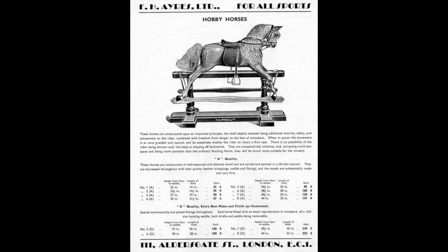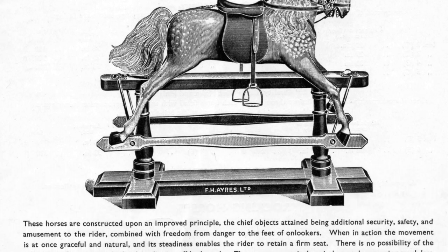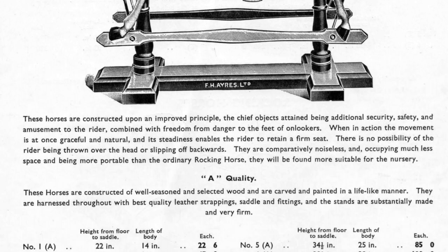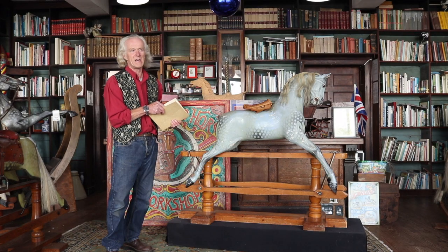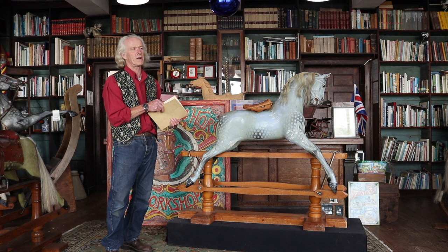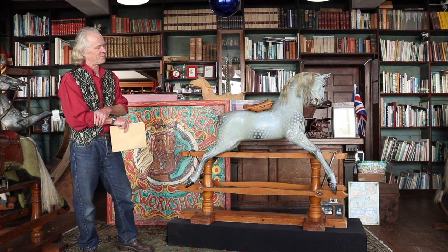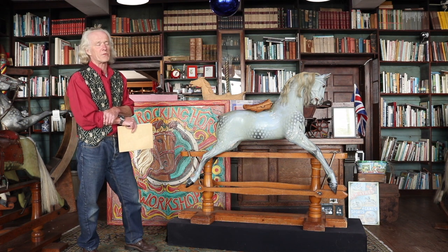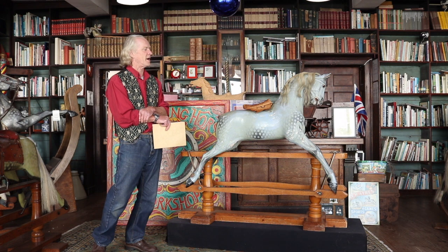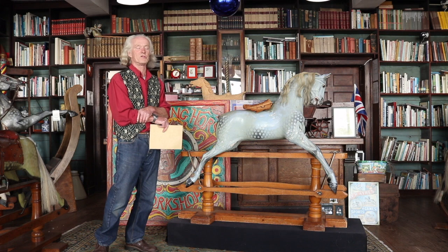Aside from those, they also made the standard rocking horse which we would now refer to as a bow rocker. By 1939 — only a year before they stopped running their business — they offered the best part of 60 different varieties of rocking horse, which is a bit extreme and maybe that was part of their downfall. But it certainly means there are plenty of horses out there for us to look at in future videos.